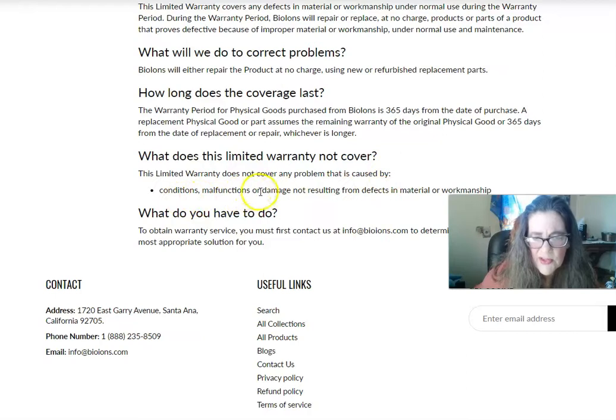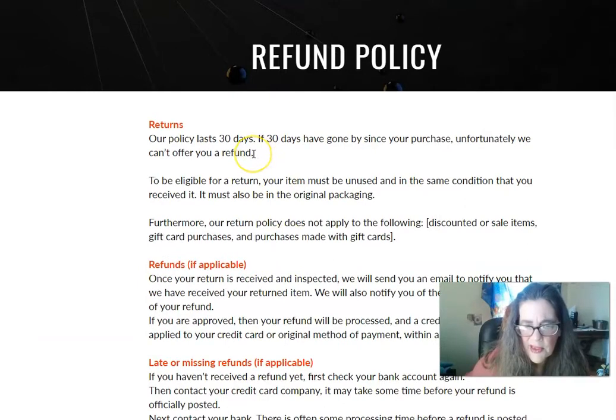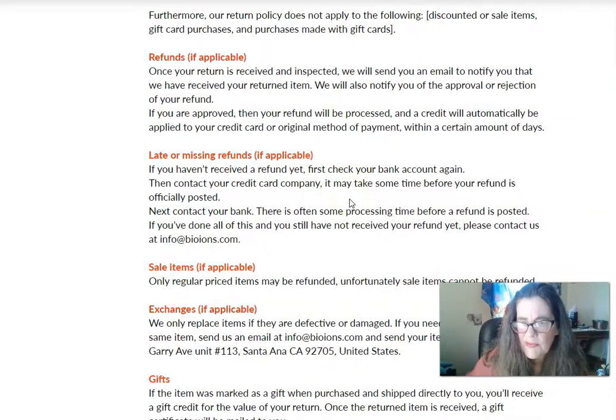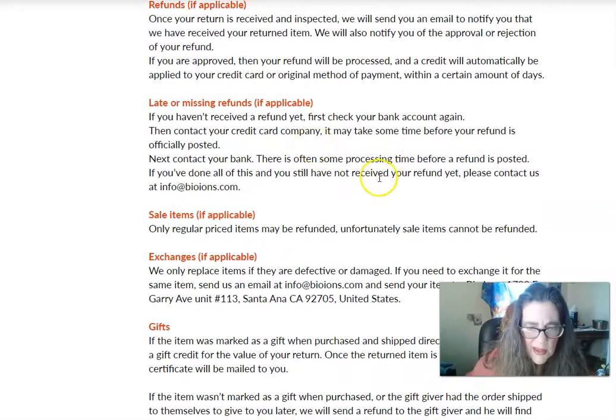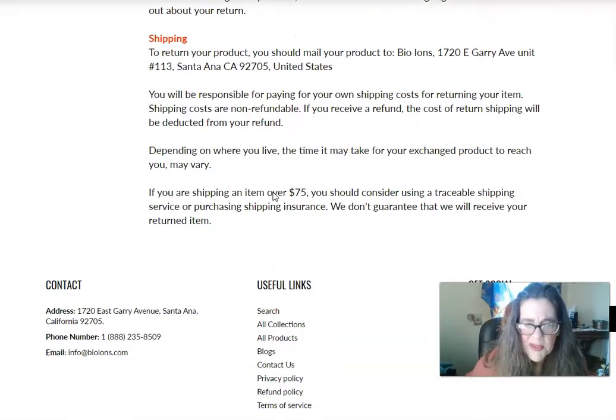It covers malfunction or damage resulting from defects in material or workmanship. Contact them when you get your band. Their return policy: it lasts 30 days — after 30 days they can't offer a refund. It has to be in the same condition and original packaging. They inspect it and then issue a refund. Sale items are usually not refunded; for exchanges, they replace damaged ones.